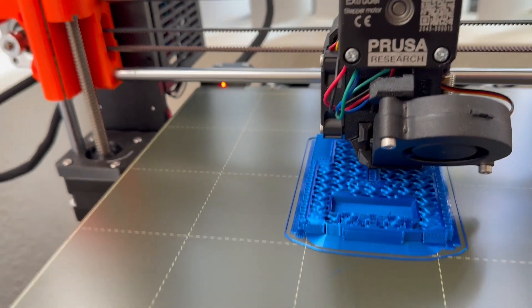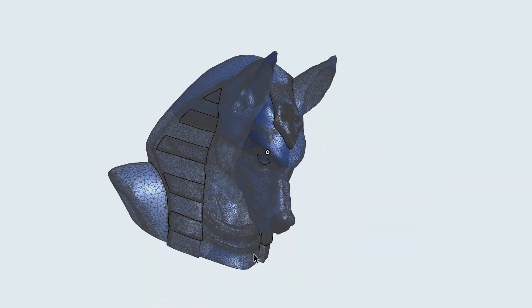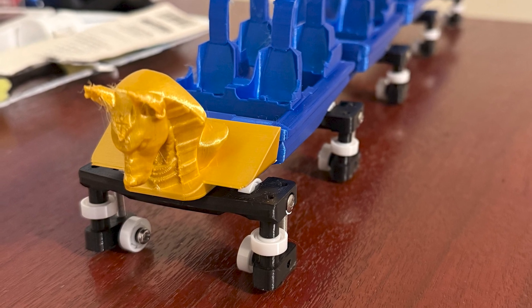But I still had one more element to add: the zero car — the part that had to rival Jaguar in my head. So I found a bust of Anubis on Thingiverse and added it to the zero car design. I then decided to print it with gold filament so it would stand out even more.